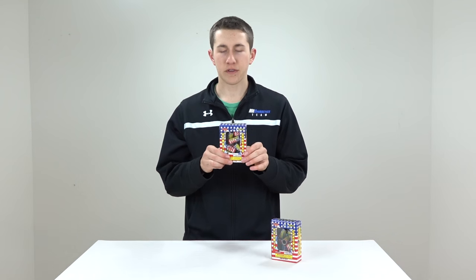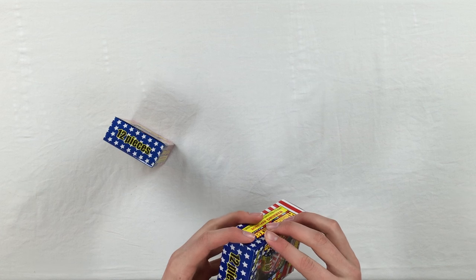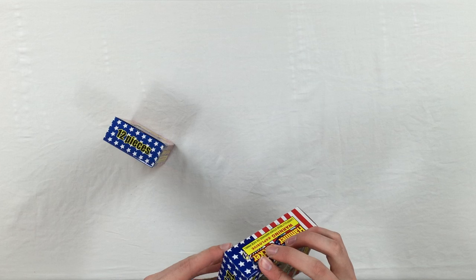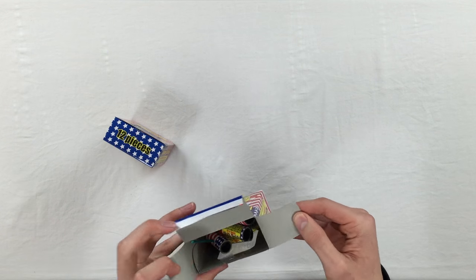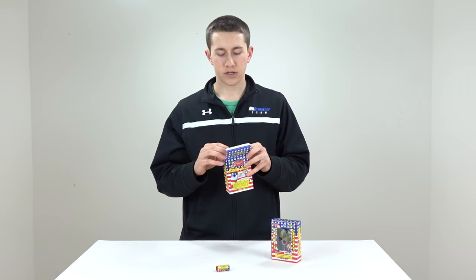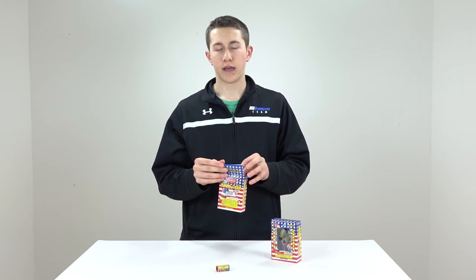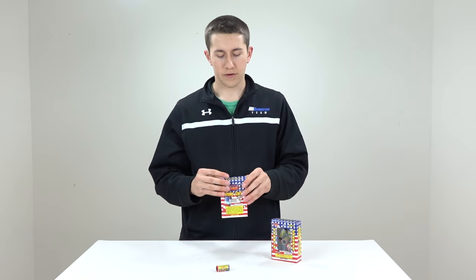Today we're going to be checking out some awesome hammer crackers. I've only heard good things about them — apparently they're one of the loudest crackers of this size, as you can see right here. We're going to be checking out what they look like in super slow motion and also how the sound compares to a normal firecracker.